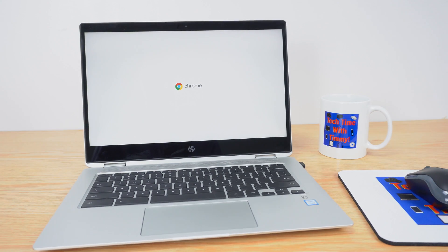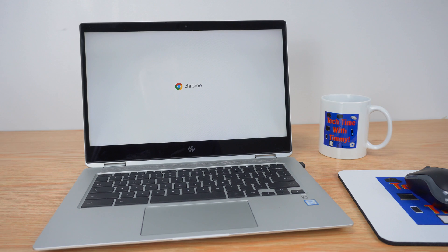Just give it a normal press like you would normally do if you're turning on your Chromebook, and then it'll start to come on and you just have to wait for it to turn on. Once it's on, hopefully it'll all be running normally. And that's all there is to it — you've now forced your Chromebook to restart.